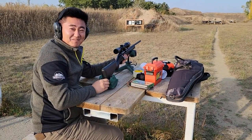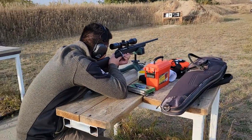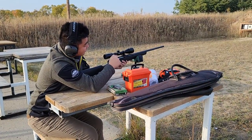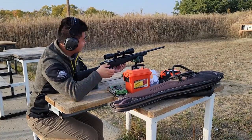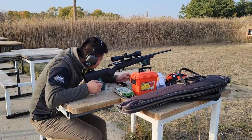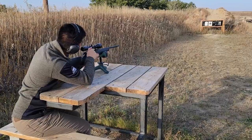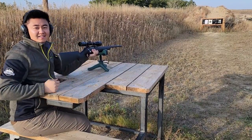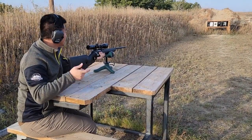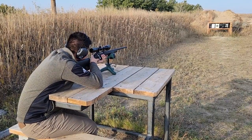That scared me — that's got some kick. Did that even hit the paper? It ejects the shell really well. Second shot because the first one at 100 yards didn't even touch the paper, I think. So we're gonna go to 25 yards to just kind of see where we're at.